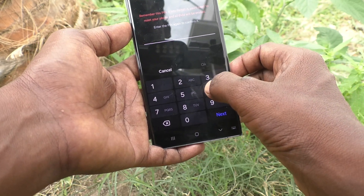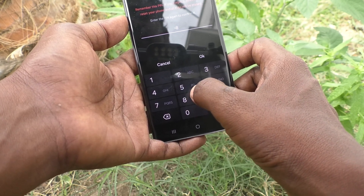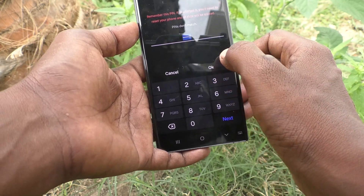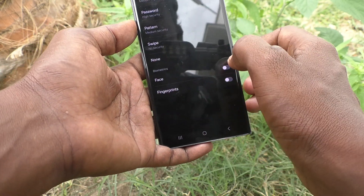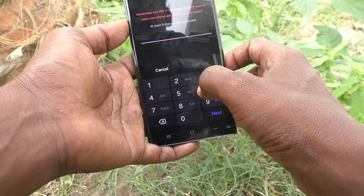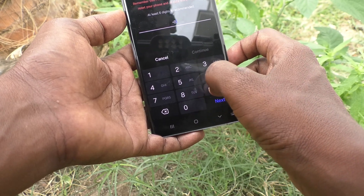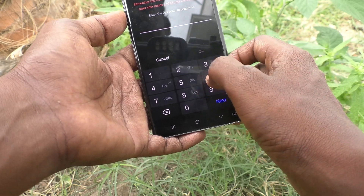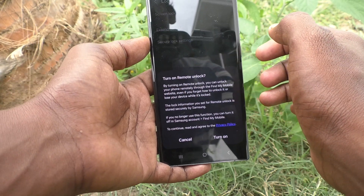Again, type the same PIN to verify. PIN doesn't match, so carefully use 685968. Continue — type 685968 again and click Continue. Yes, the PIN has been changed successfully.